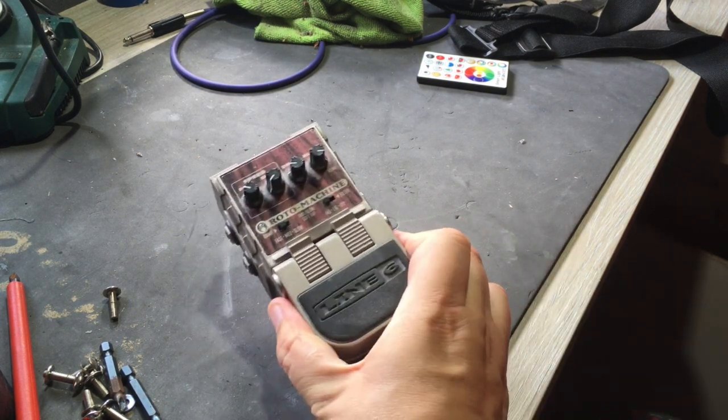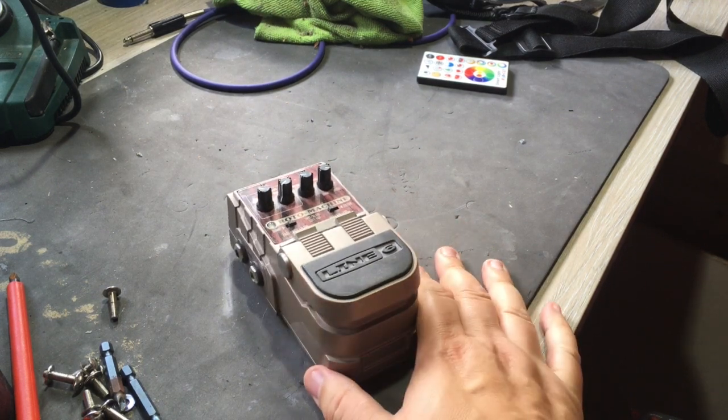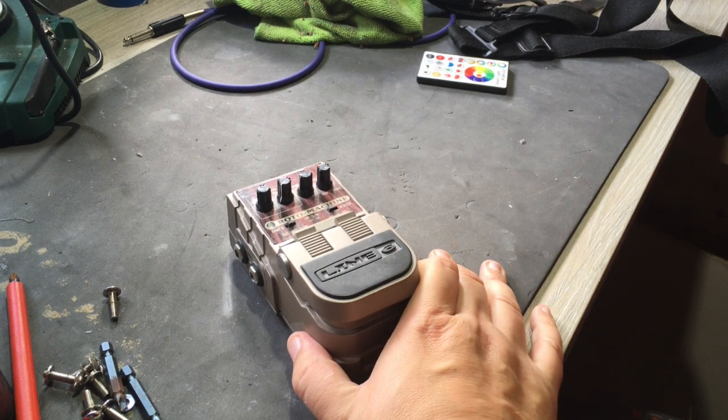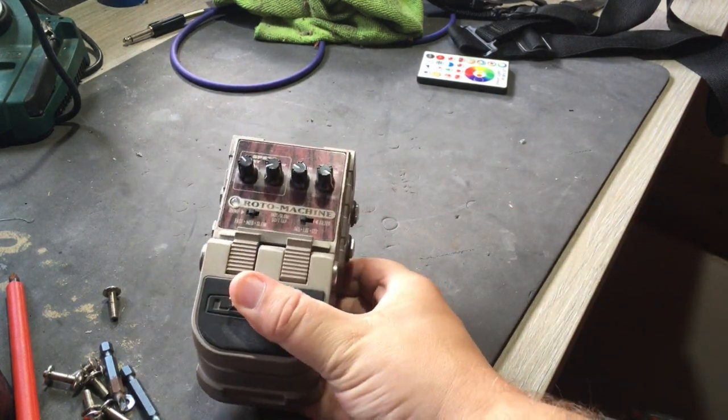So today we're going to be looking at the Line 6 Roto Machine. This is a very cool pedal, very underrated and starting to become very hard to find. Thanks for all the comments and feedback. I'm not going to play as much on this video — we'll start talking about more of the gear in a second, and that way you'll get to see more of what's going on.